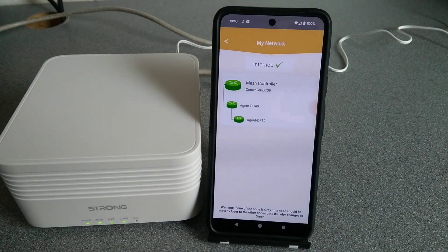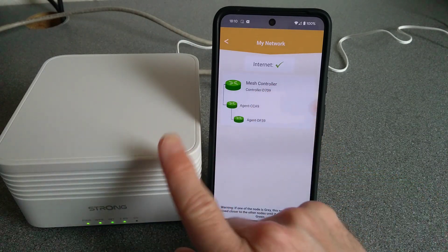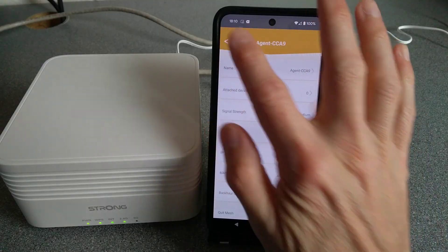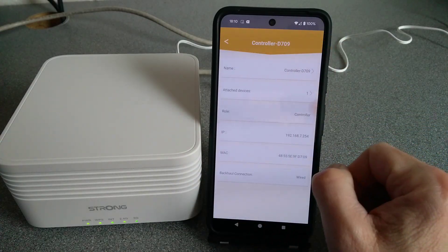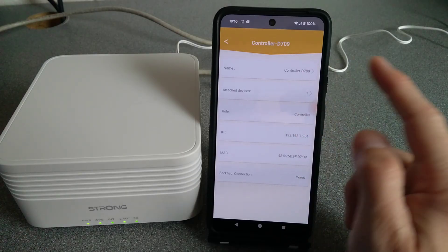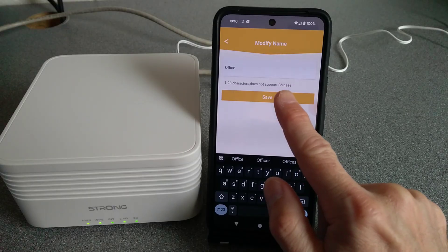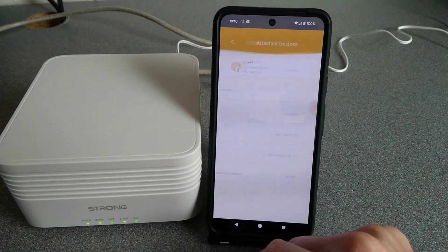'My Network' shows you all of the nodes there are. You've got the main one, connected to that is the one in the kitchen, and connected to that is the one in the bedroom. If you press on the main one it shows you the name and you can change it — let's rename this one 'Office'. Attached devices shows my phone because I'm right next to it.